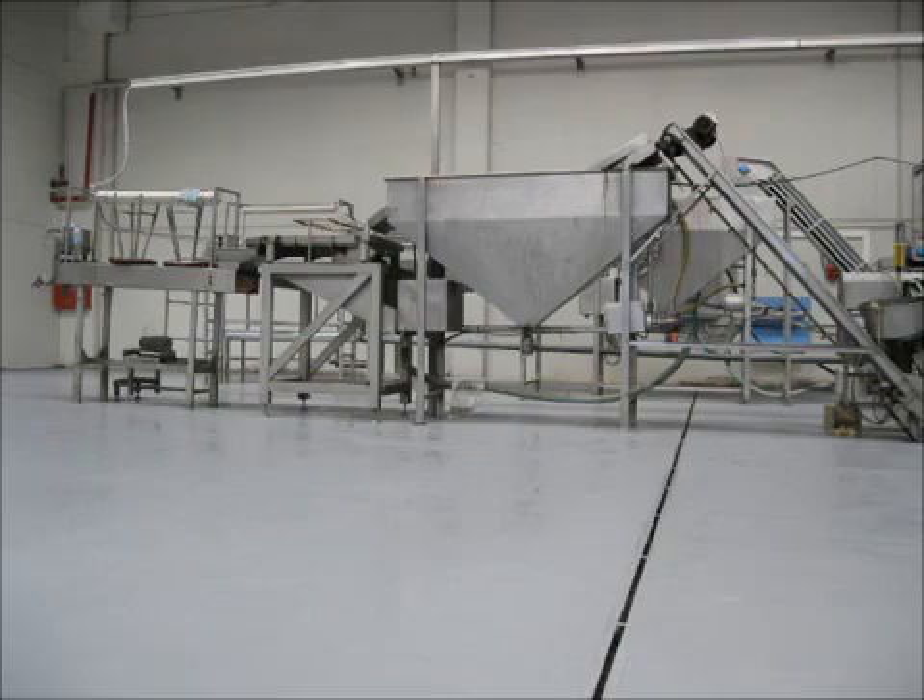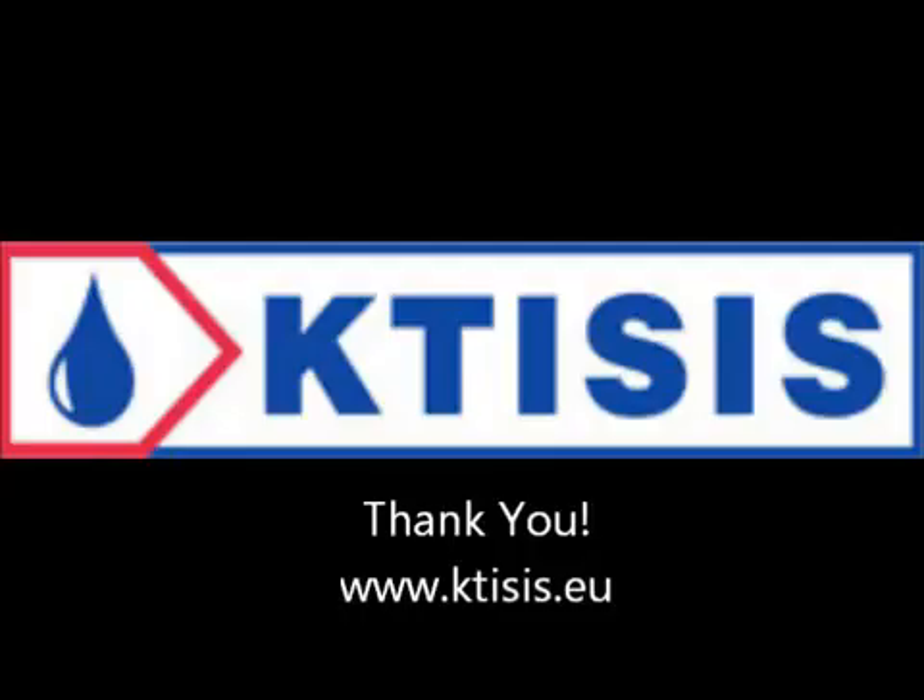Thank you for watching. You can subscribe and below you can click on the links to learn about our products. Thank you very much — don't forget to subscribe.